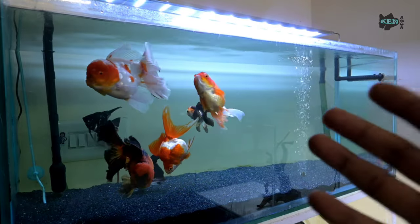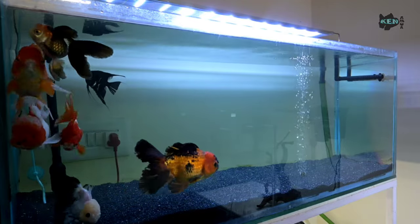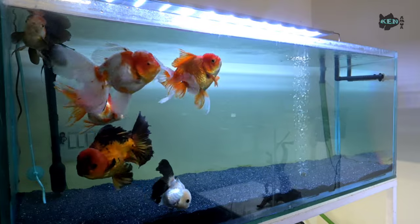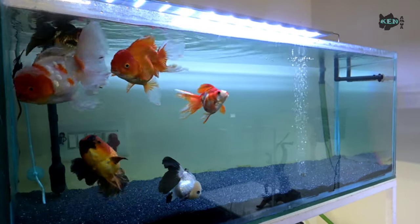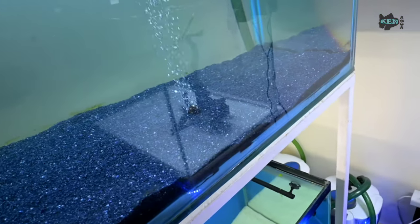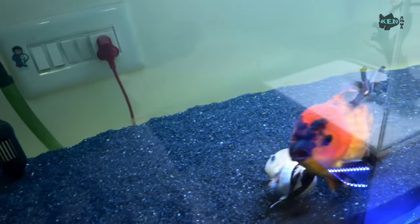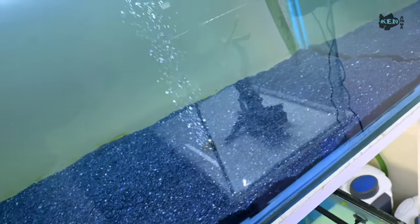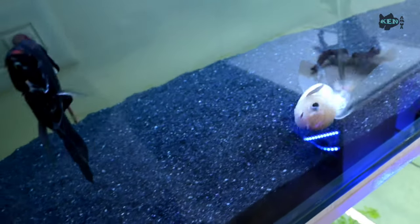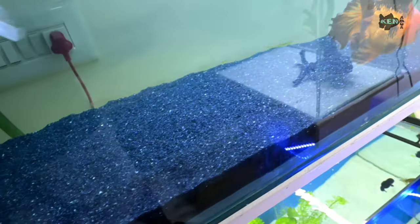I never siphon my tank. Goldfish are massive eaters — I feed them three times a day — but I never have to siphon because the filter does its job. Flow rate matters: the filter you use should circulate the water at least five to seven times per hour. The 303B circulates 1400 liters per hour, and my tank is approximately 75 gallons or 250-280 liters, so the water circulates about four to five times per hour.